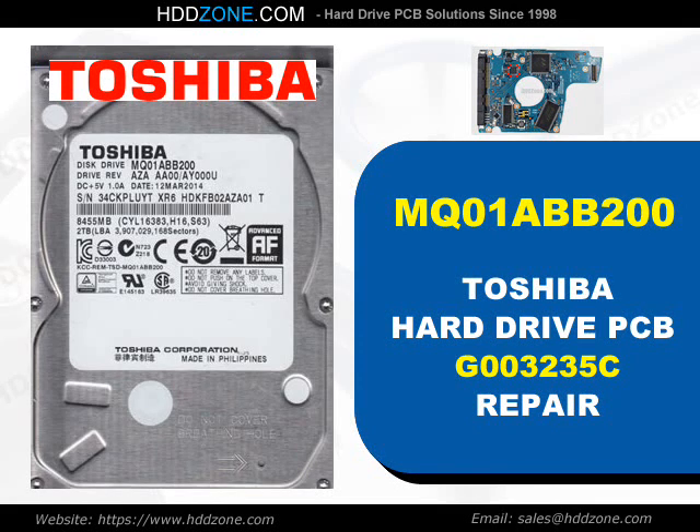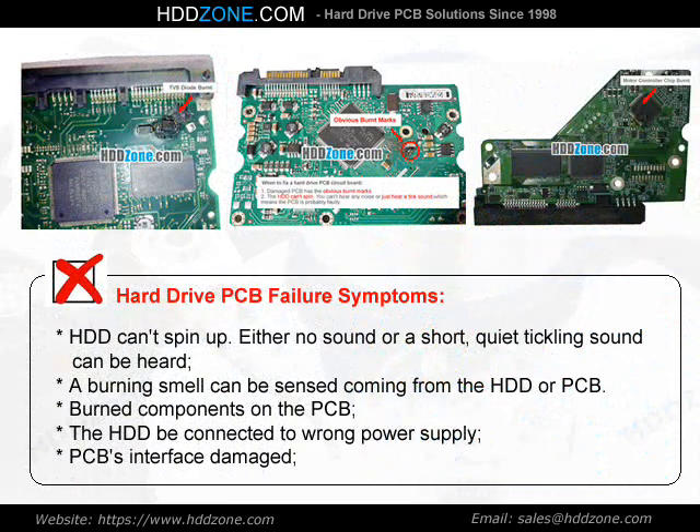Toshiba Hard Drive PCB Repair. Hard Drive PCB Failure Symptoms: the HDD can spin up with either no sound or a short, quiet clicking sound. A burning smell can be sensed coming from the HDD or PCB. Other symptoms include burned components on the PCB, the HDD being connected to a wrong power supply, or PCB interface damage.